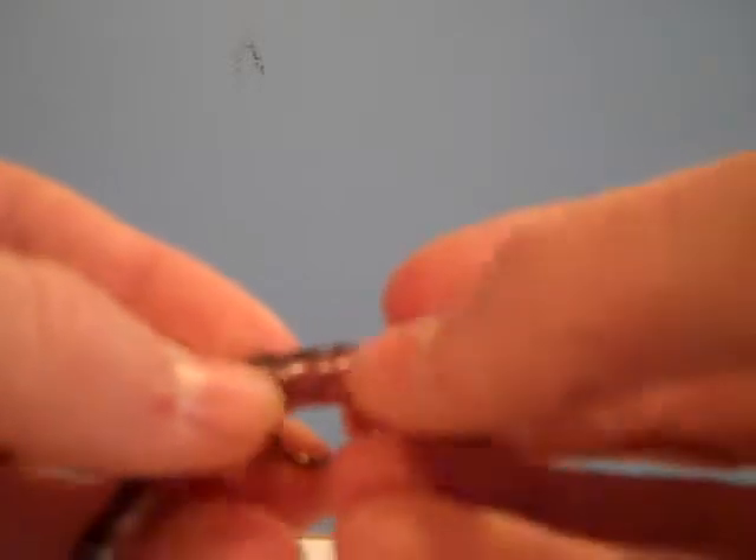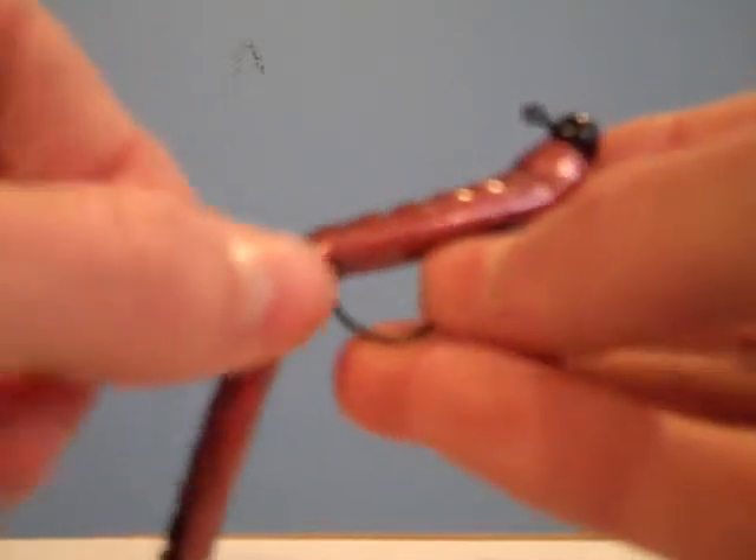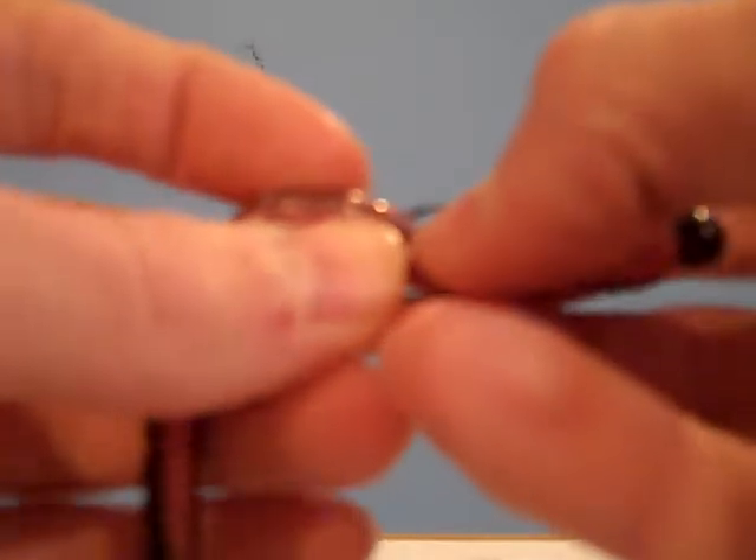One last thing: don't let your hook stick out. Just bury it in the worm itself. When a fish bites it, the hook will stick up, right there, and you set the hook. And there you go.